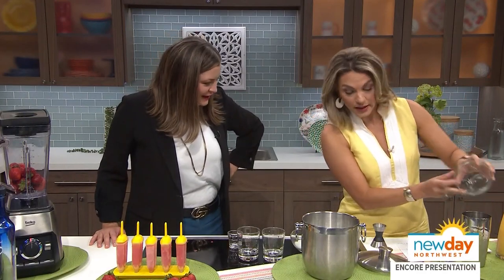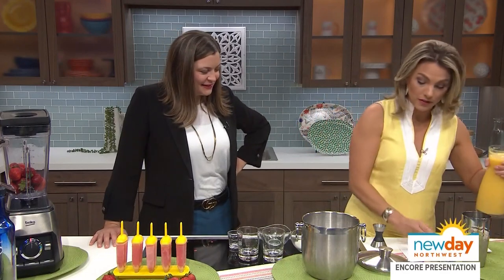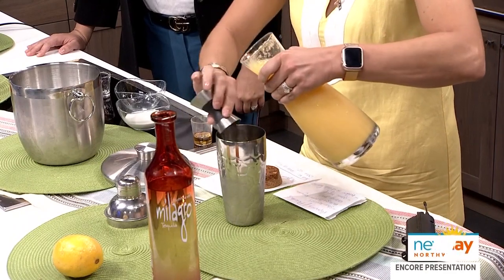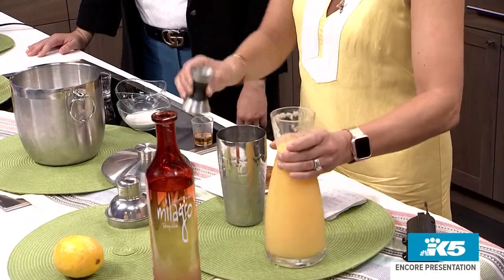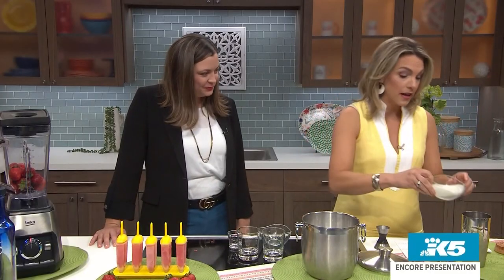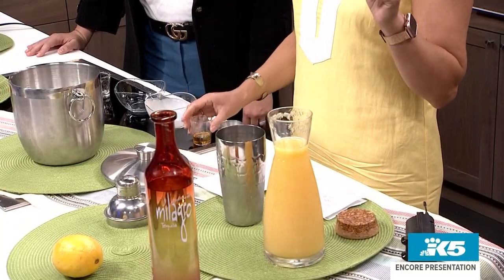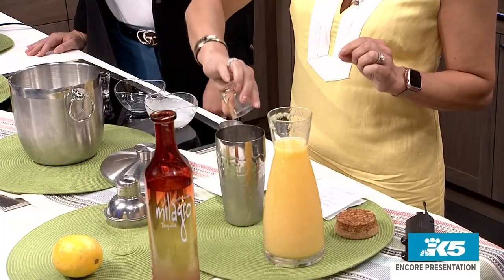Half part lemon juice to give it a little bit of that. Two parts orange juice — two ounces of orange juice. I'm making a mess, my apologies. It's just very hard to do this and talk. And then two parts half and half, which we've already measured out. And then quarter part agave to give it a little bit of sweetness and thicken it up.